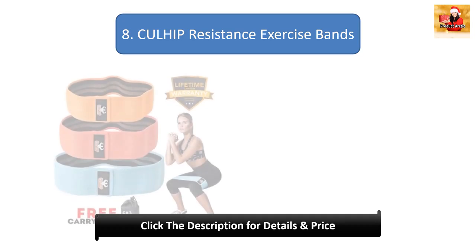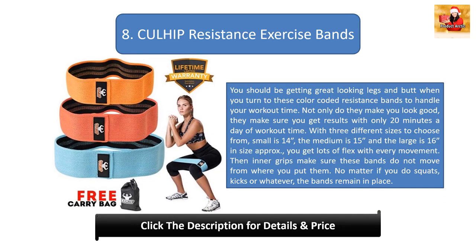Number 8: Color Resistance Exercise Bands. You should get great looking legs and butt when you turn to these color-coded resistance bands. Not only do they make you look good, they make sure you get results with only 20 minutes a day of workout time. With three different sizes to choose from — small is 14 inches, medium is 15, and large is 16 inches approximately — you get lots of flex with every movement.